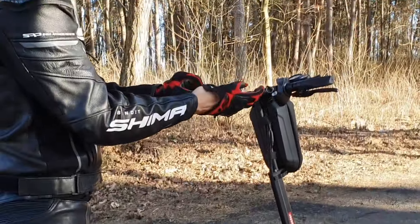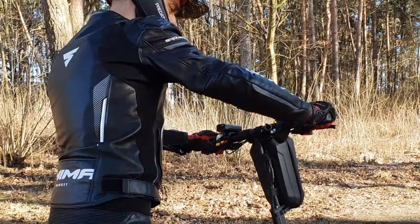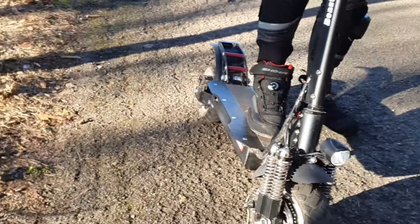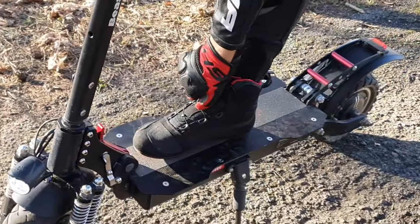Gloves — the most important thing is a good fit and good feel for your controls, especially the accelerator and brake. Boots — it's not a motorcycle you're riding on, so simply avoid all slippery boots and go with whatever style matches your racing suit best.